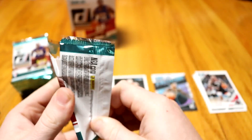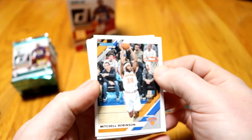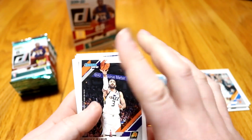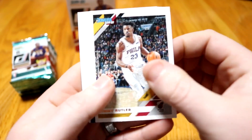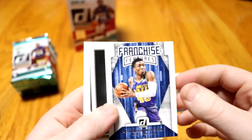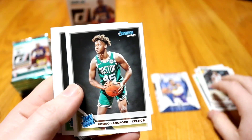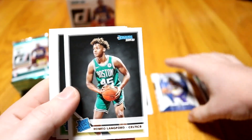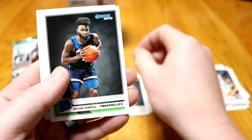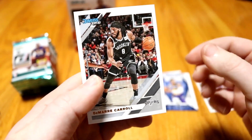Let's hope these next few packs give us some orange parallels. We got a Mitchell Robinson base. No laser — looks like we got another insert. We got Ricky Rubio, Jimmy Butler. A Franchise Features — Donovan Mitchell. That's another insert. The way these packs work, you'll have a few different card collections other than the base: your base collection, Franchise Features, and then the Great Expectations collection for rookies. We got Romeo Langford and Jalen Noel for our rookies, then Blake Griffin and Damari Carroll.